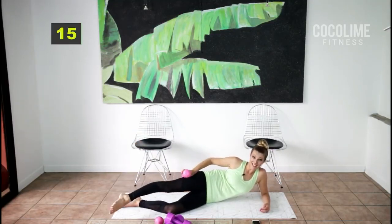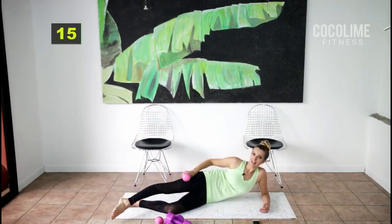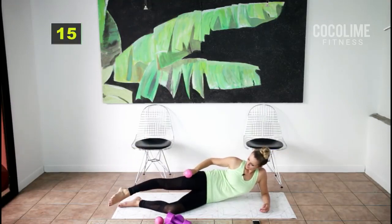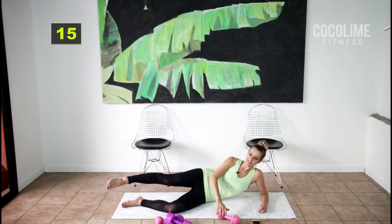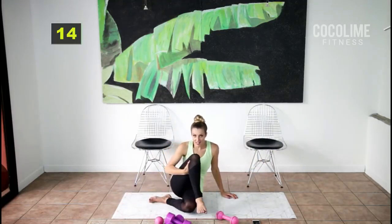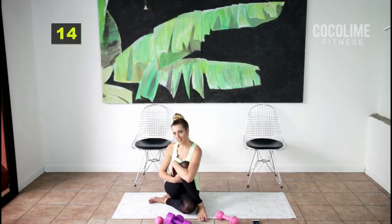With this weight I definitely feel it faster. You do not need a weight by any means. Oh my goodness — lift it up! You earned that stretch. If you can, cross that leg over the bottom bent leg and stretch it out.